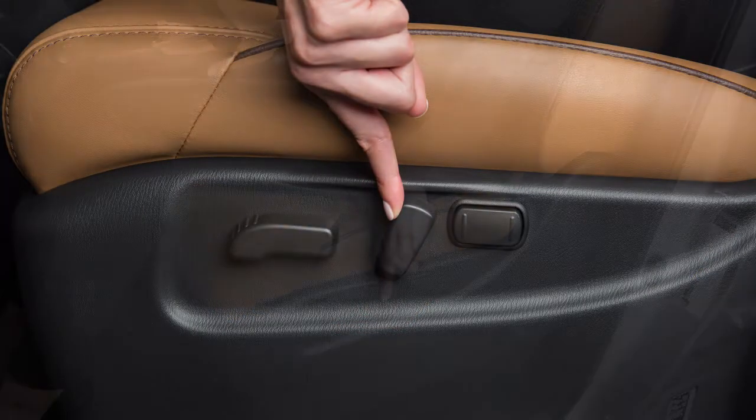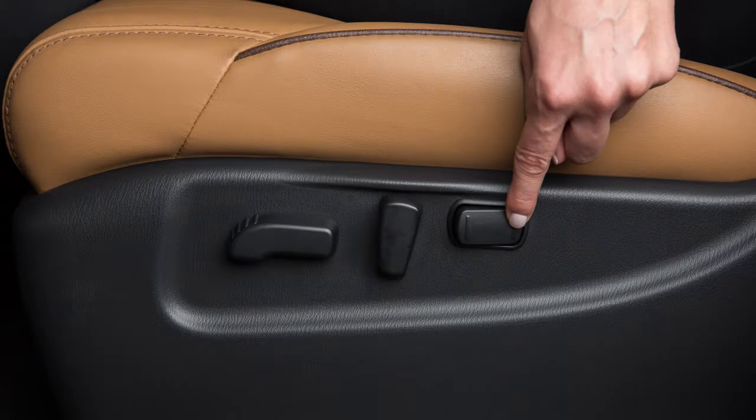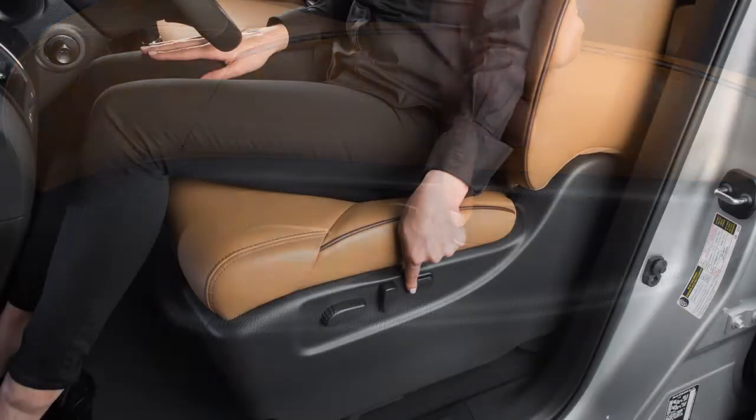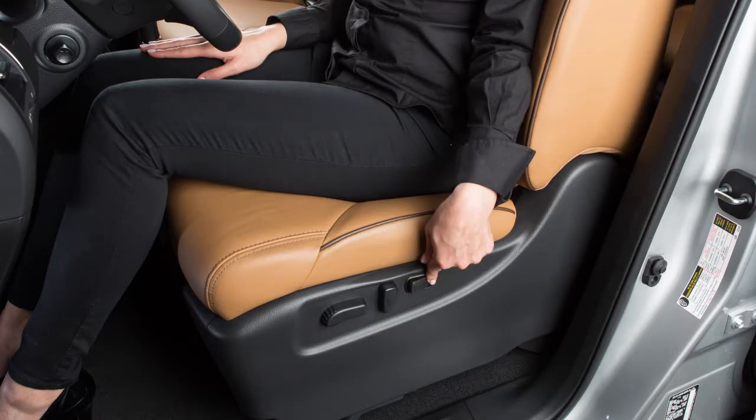Push this switch backward to recline the seat or forward to bring the seat upright. If so equipped, the powered lumbar support feature provides lower back support to the driver. Push this switch forward or backward to adjust the seat lumbar support.